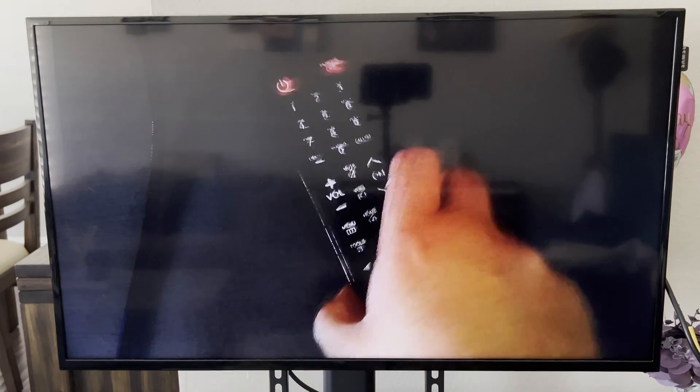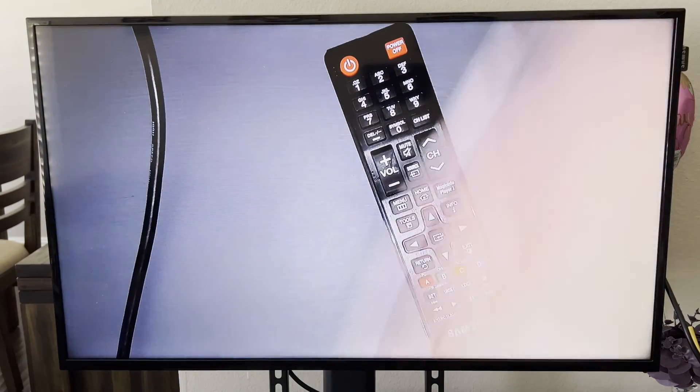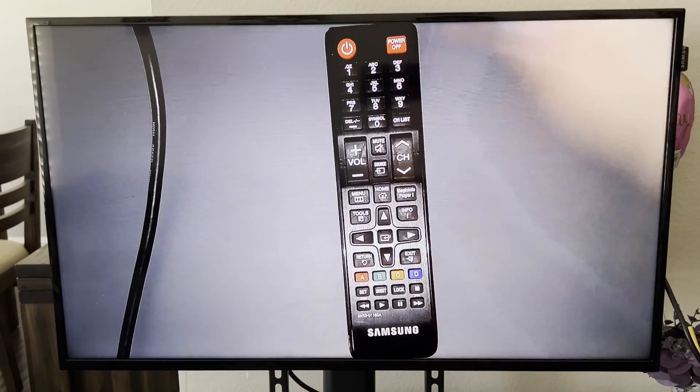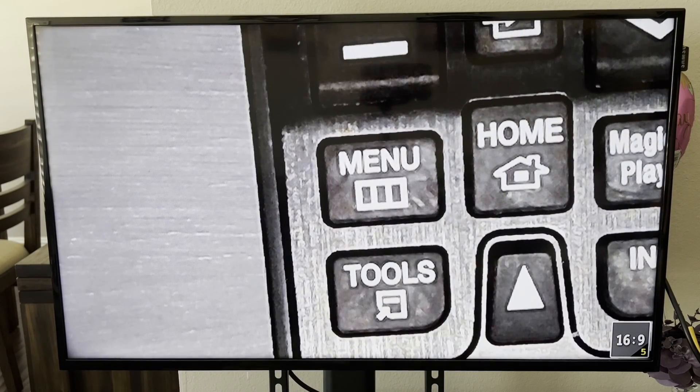Now it's working. This is the remote. You can turn on the light if it's dark or you want a brighter image. You can also zoom — click the plus button to zoom in. The maximum zoom is 5x.